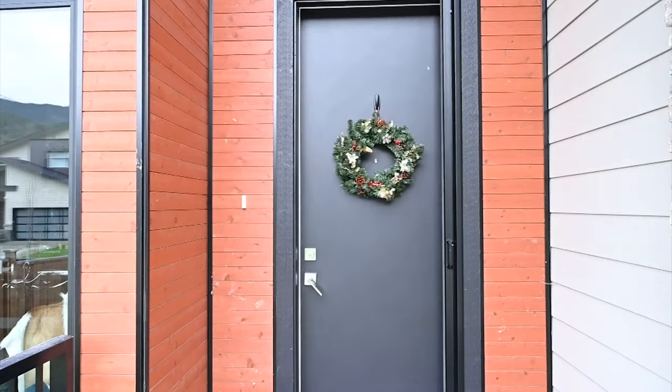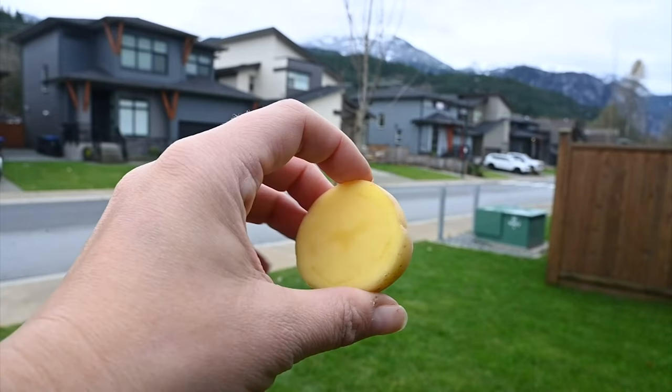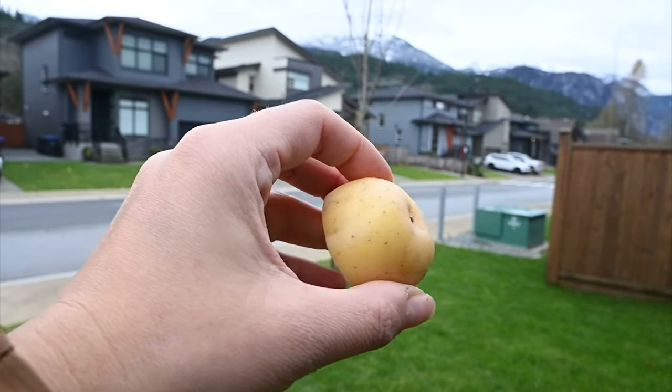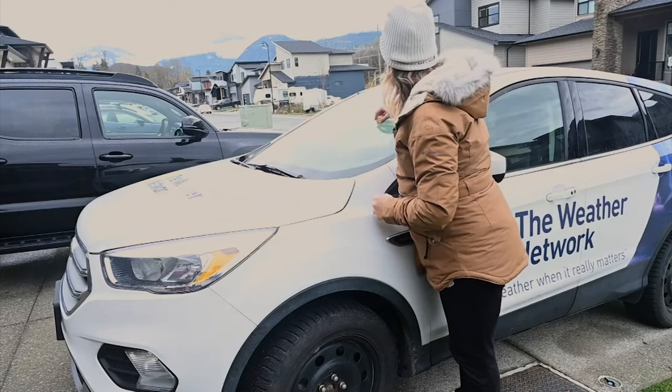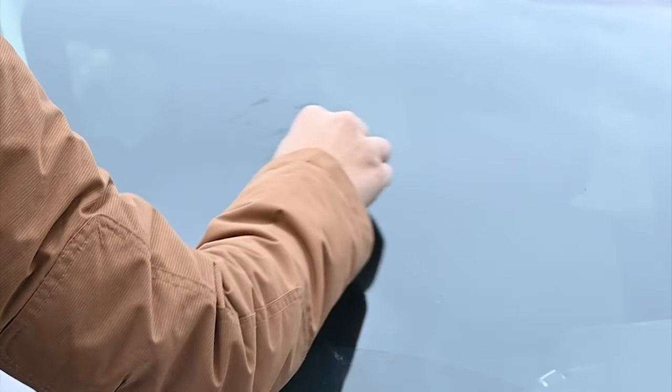Wait a minute. When you see those freezing temperatures on your phone, there are actually some things you can do the night before to prepare yourself and your car to avoid any freezing the next morning. Take a potato and cut it in half, and then rub it on your car's windshield. The sugar from the potato will create a barrier over the window that will help prevent ice from forming.